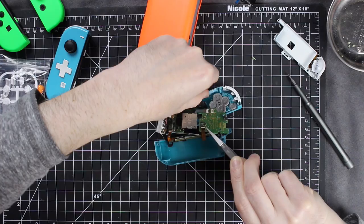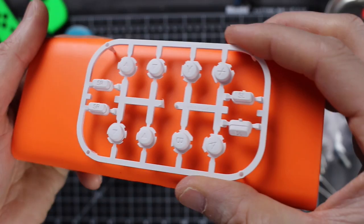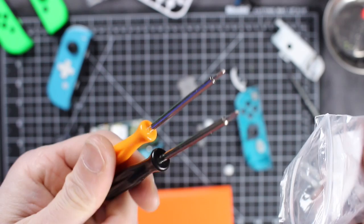Unless you want to change the buttons like I will be. I took apart the rest of the controller and popped out the buttons that I painted. We'll be replacing them with these white buttons that I ordered. There they are — they have all the ones that you need. They come with a bag of screws as well, and they also come with the screwdrivers needed to take apart everything.